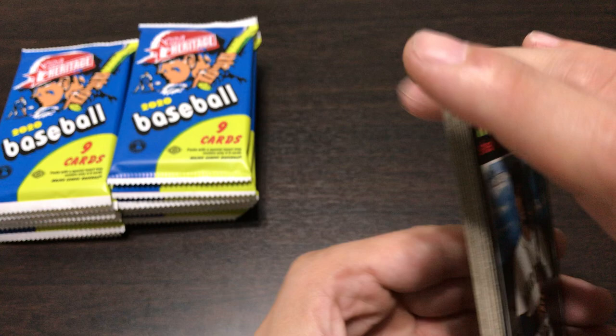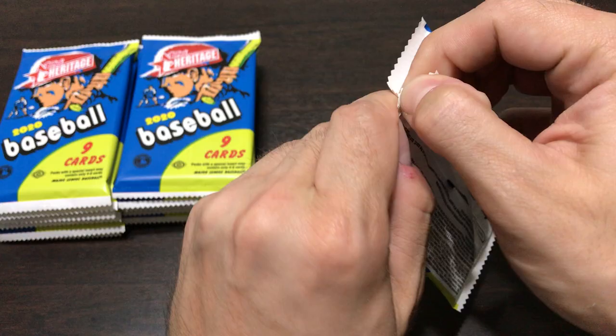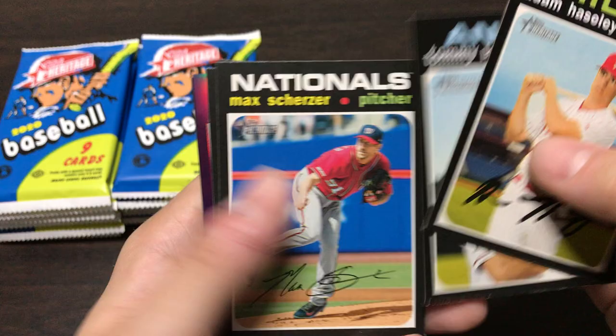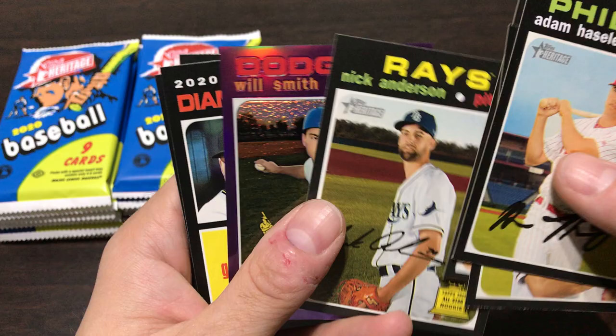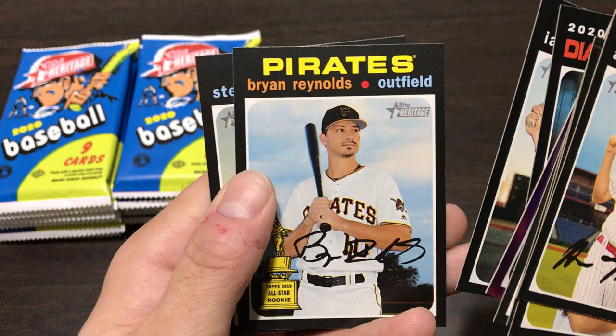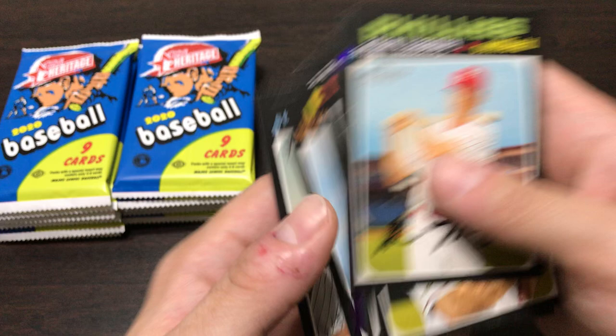I expect big things from Franmil Reyes this year - I saw him play right field in spring training, so that was a good step for him. I know a lot of people view him as a DH-only type, so seeing him out there making a couple catches made me feel a little bit better about him. Tommy Listella, Max Scherzer, Nick Anderson - the rookie cup. Will Smith rookie cup card, Zach Gallen, Alex Young card. Zach Gallen is now on my fantasy team so I'm hoping for big things from him this year.